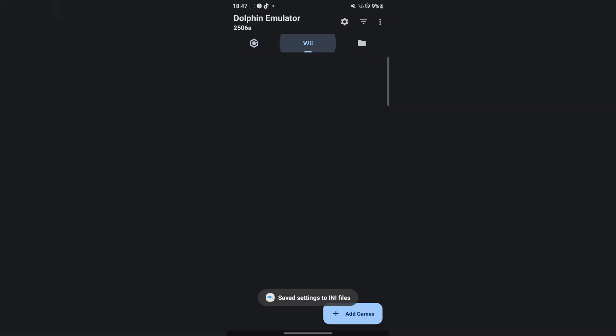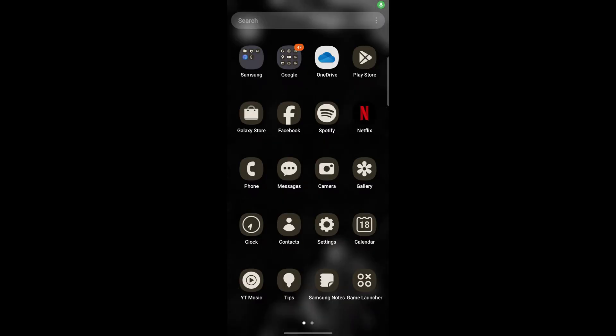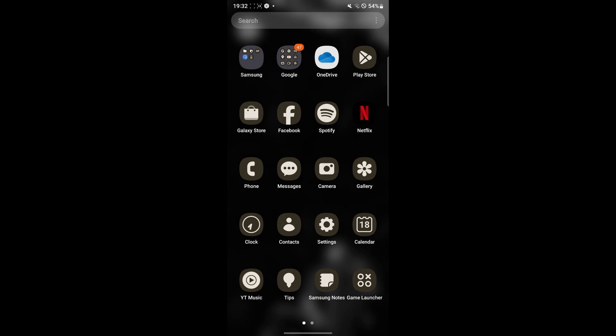Now I'm going to show you guys how you can add games to this. Once you have downloaded the game that you want to run, I'll show you how to add it to the Dolphin emulator. I can't exactly show you guys where to download it from, but if you send me a message on X or join my Discord server, I'd gladly respond and give you the website as well.